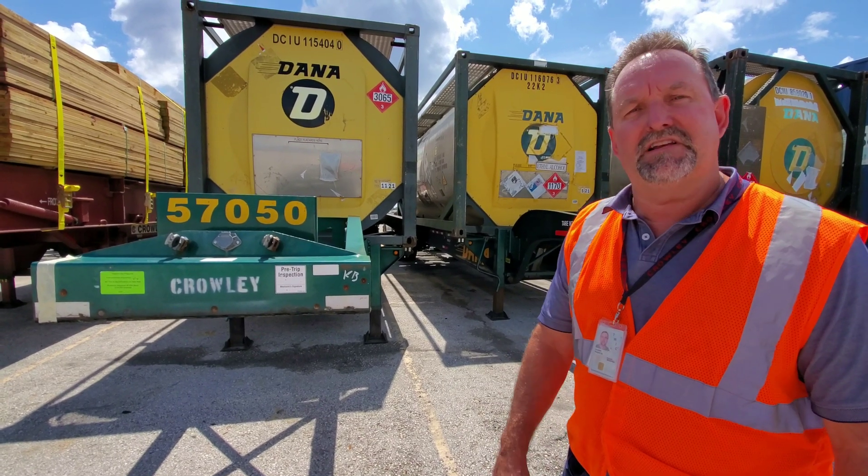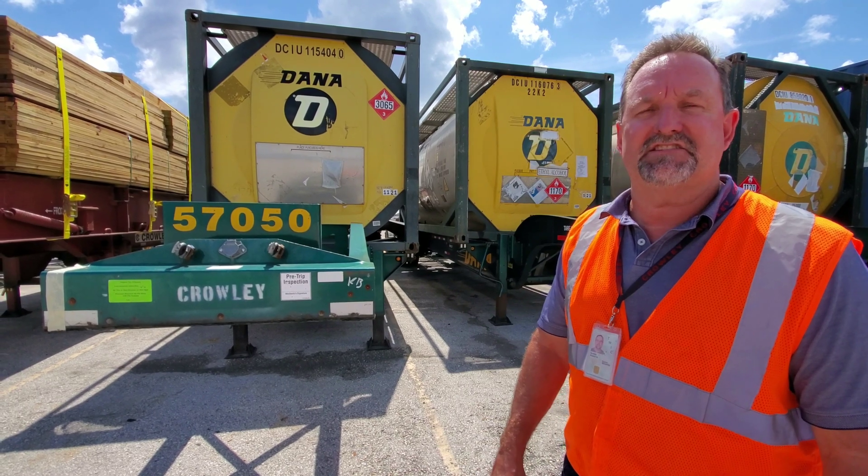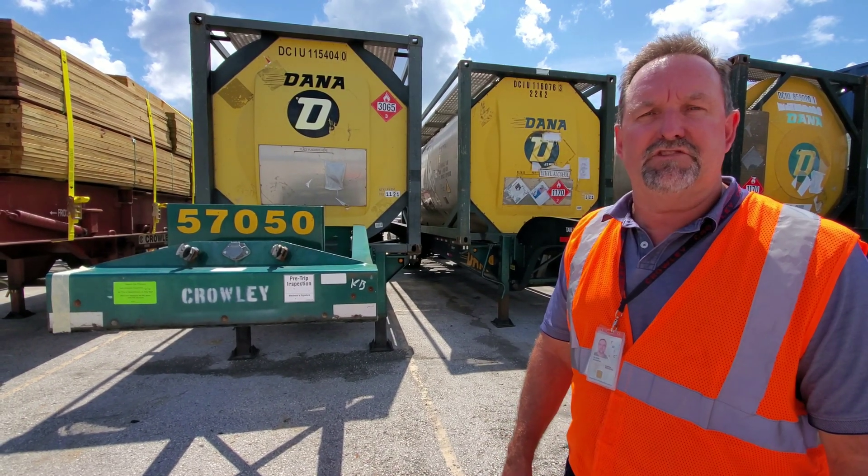Hello, I'm Wayne Oliver with Crowley. Today I'm going to demonstrate how to operate the tank lift on a center mount tank chassis to allow the customer to fully unload the tank.